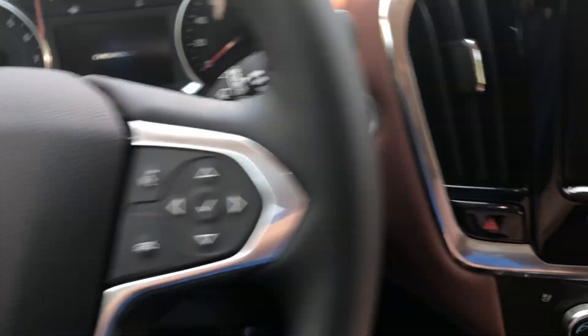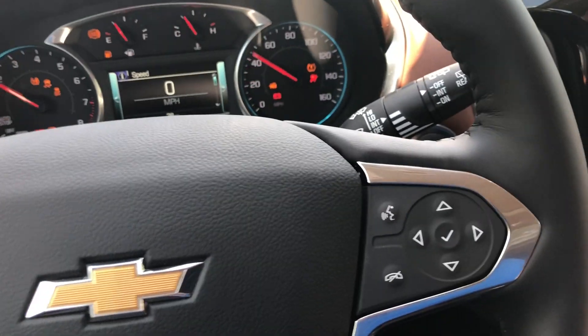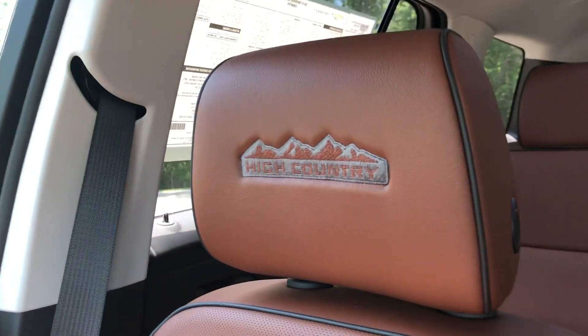To start it all the way up, just put your foot on the brake and hit this button. You have your High Country badging on both the driver and passenger seats.